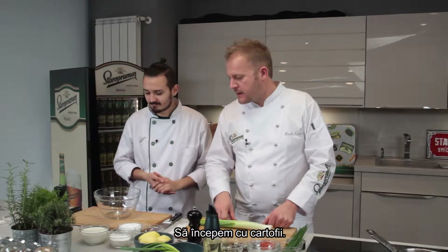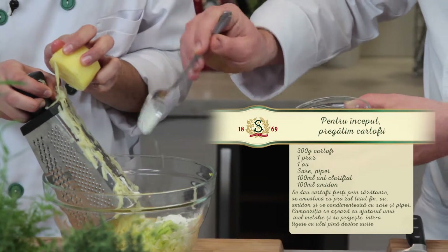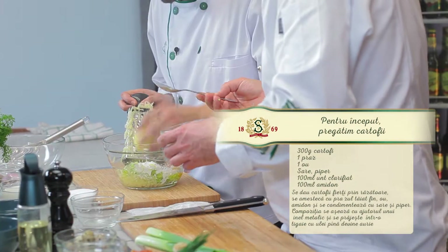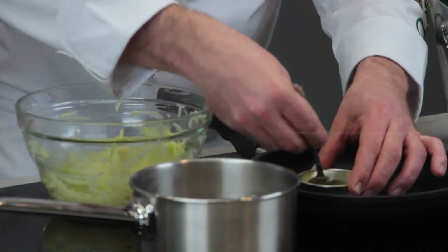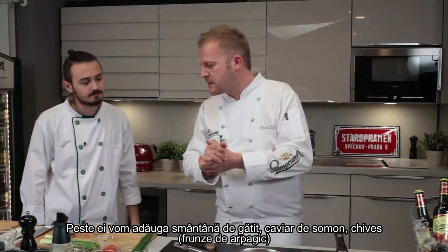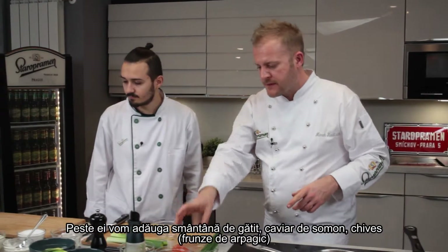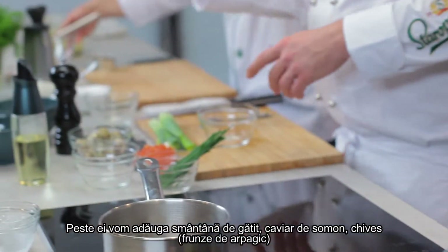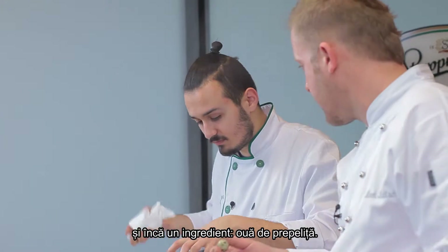So let's start with the potatoes. For the topping, we will need whipped cream, we have some salmon caviar, chives, and the other things we're gonna serve it with are the quail eggs.